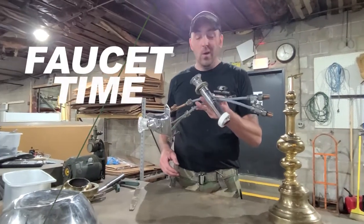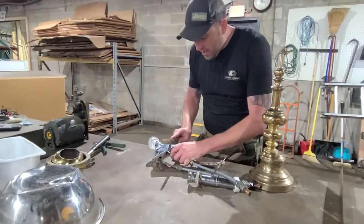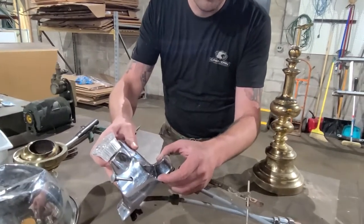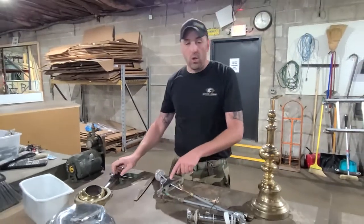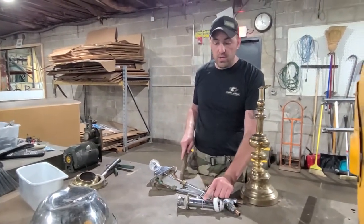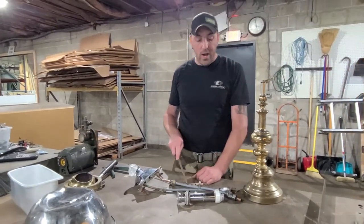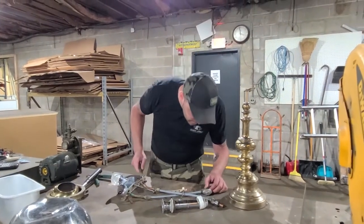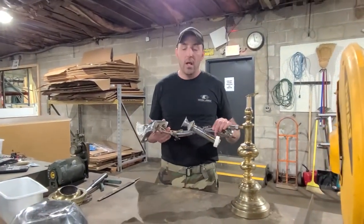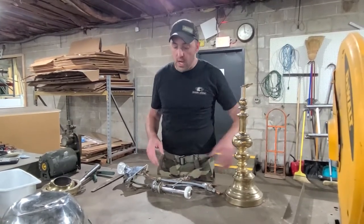Last thing I want to talk about is a faucet — we've got everything here. If I come up here and grind on it, it's silver in color — not going to be brass, more likely stainless steel. Over here, grind on it, it's brass in color. We've got copper, brass, plastic, and steel all in one faucet. Something like this, when I'm sorting, I put it to the side. A lot of guys will stop all their sorting, lose all their momentum, and start taking this stuff apart. Nope — put it to the side, sort it later.